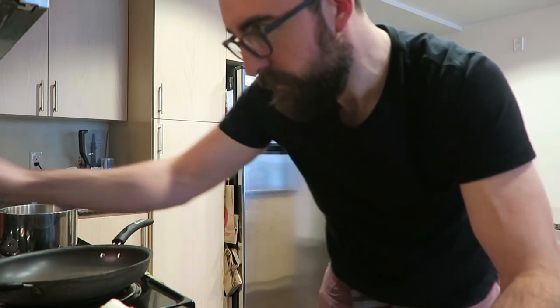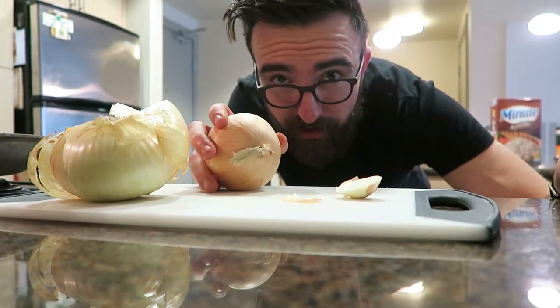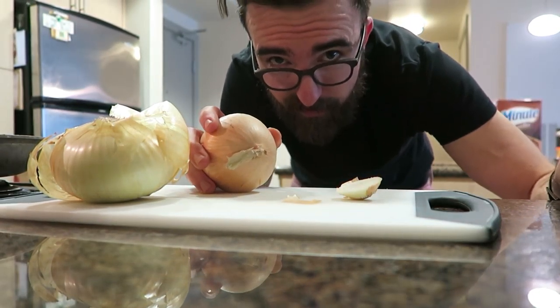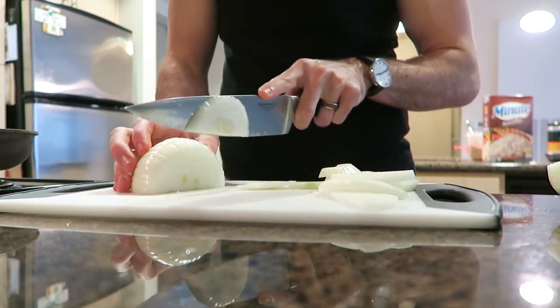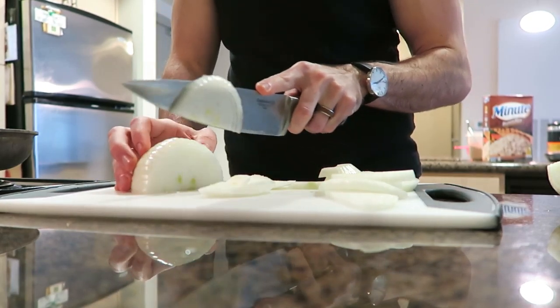While that's cooking, I'm going to preheat my burner for the burrito bowls. I'm going to turn it on high and cut up these onions. You can cut these up as thick or as thin as you want. I like to do longer slices, but you can dice them if you'd like — whatever works best for you.